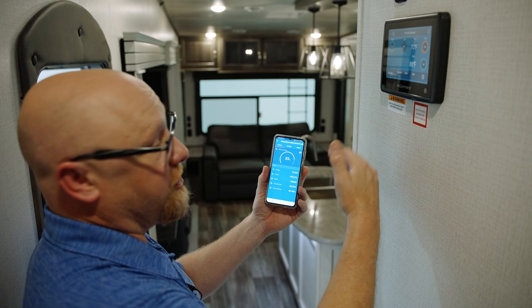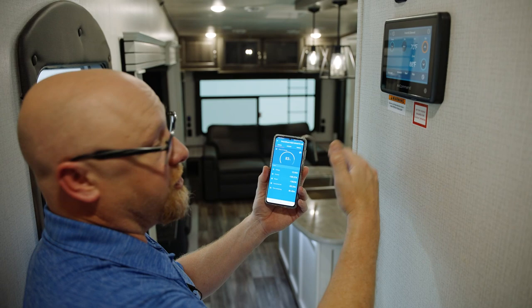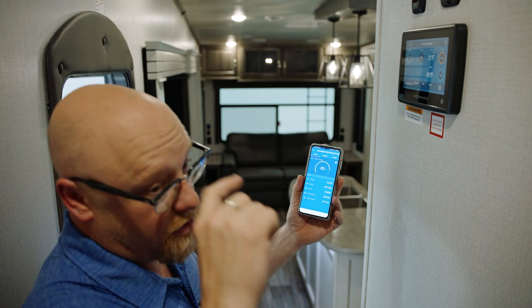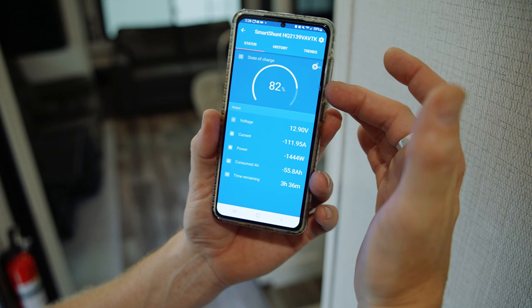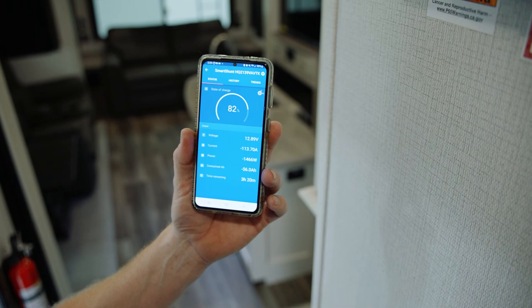You need to be cognizant of what your draws are so that you're not running your batteries out. If I go turn on a hairdryer or try to run the TV, all that stuff's going to add up and it's going to decrease this run time. Right now you see we've dropped from 83 to 82%. Our voltage is dropping, and that voltage looks lower than it actually is because the amount of current we're drawing is pulling that number down. That's why we have 3 hours and 11 minutes of air conditioner time left.